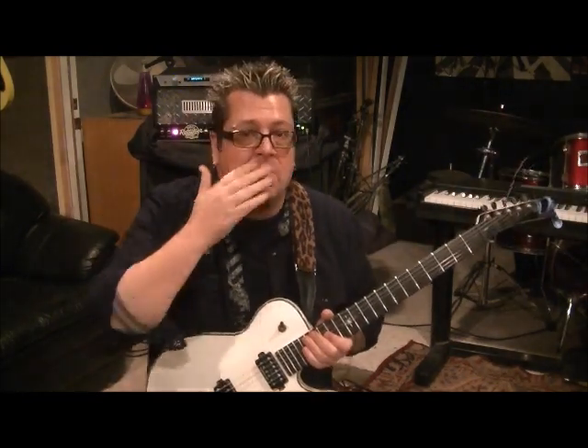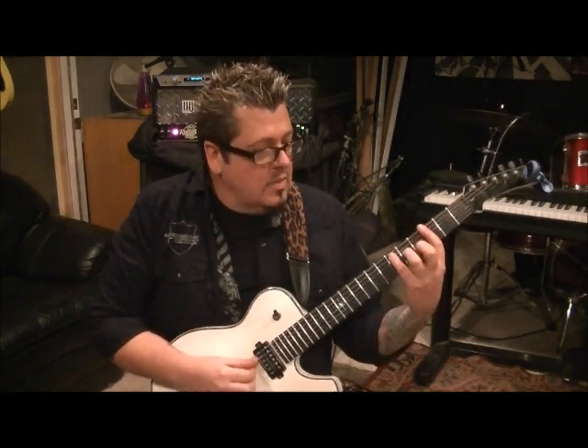I'd like to get like a hollow body jazz guitar someday. But this is a cool little fun progression. I do hope you guys have a good Christmas.